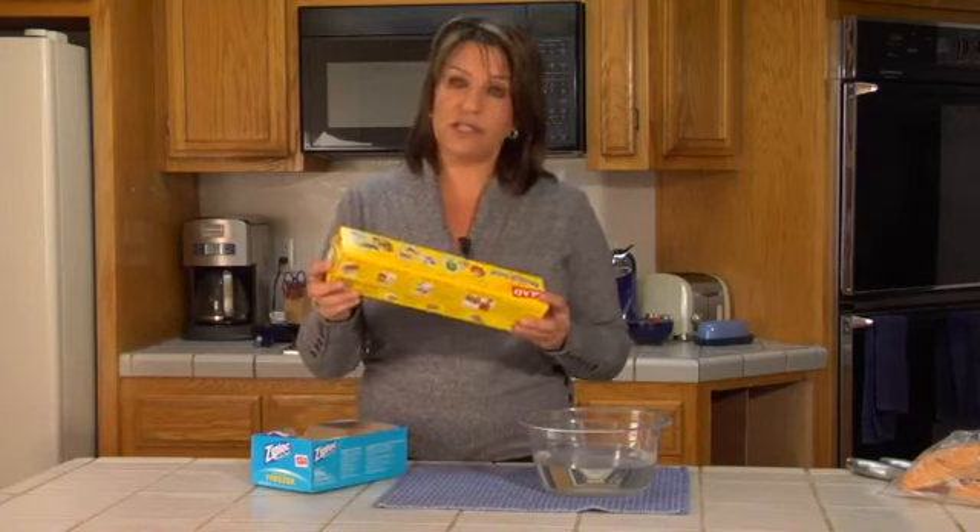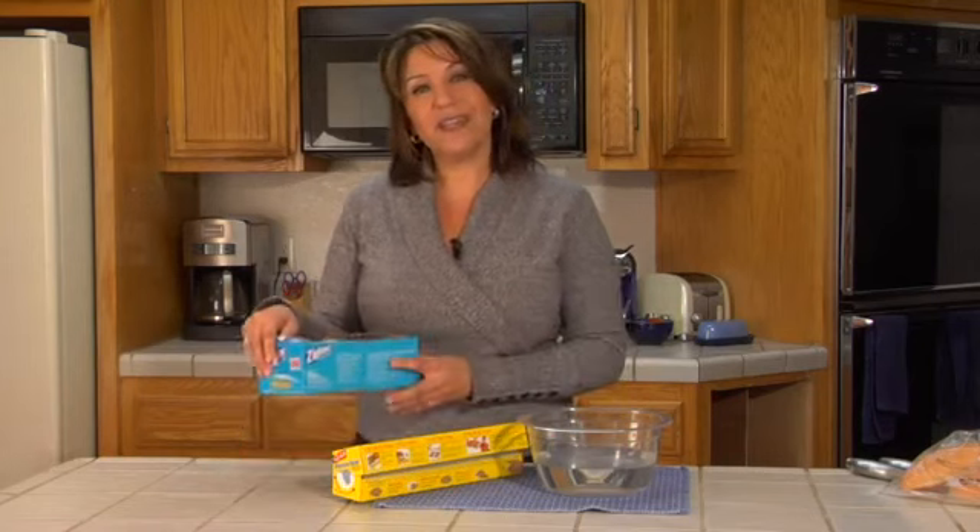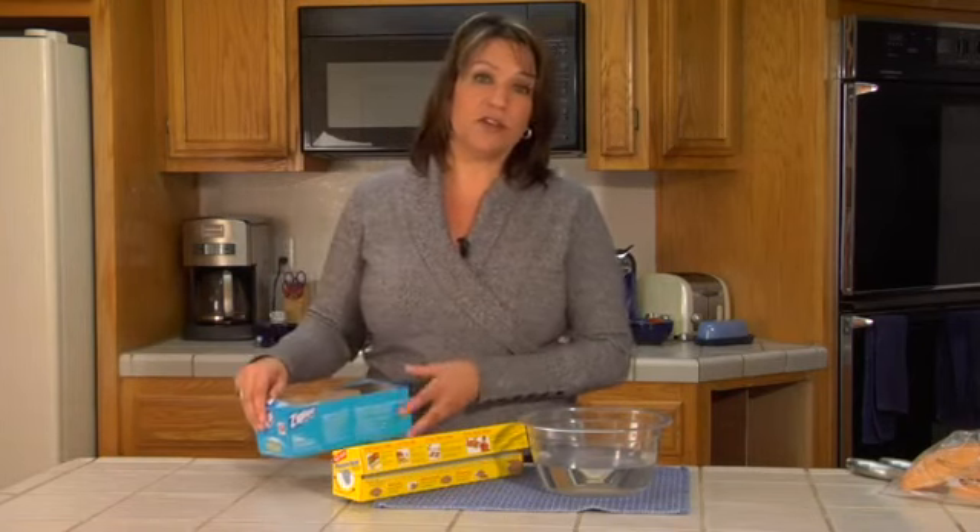Another simple method to prevent freezer burn is to wrap your food tightly, maybe using one of these plastic wraps, or they actually make specialized freezer bags now to prevent freezer burn on your food.